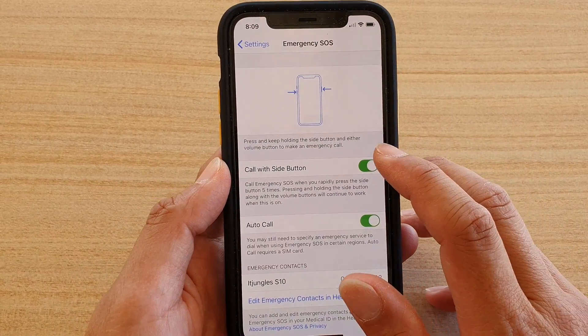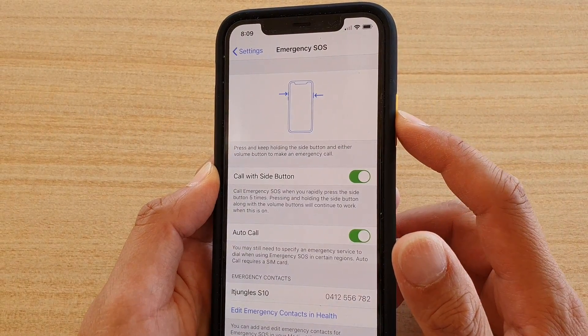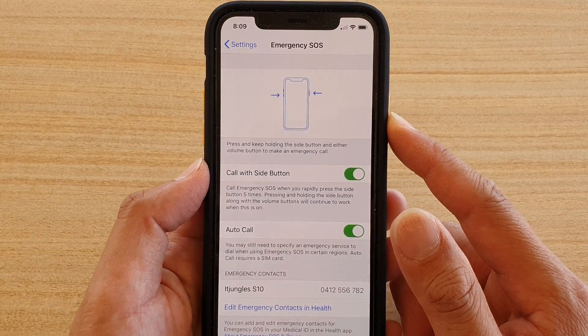Then tap on 'Call with Side Button.' If you turn it on, you can press the side button 5 times and it will raise an emergency call.